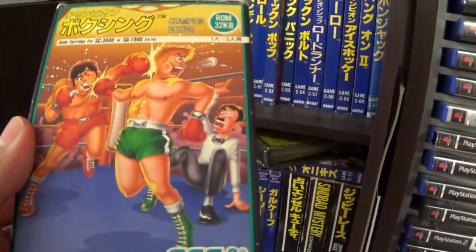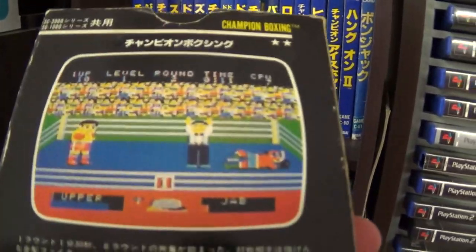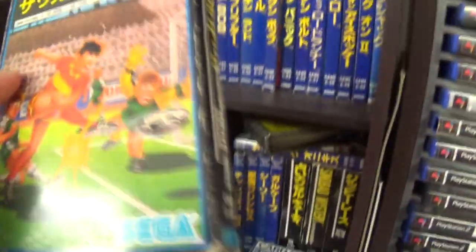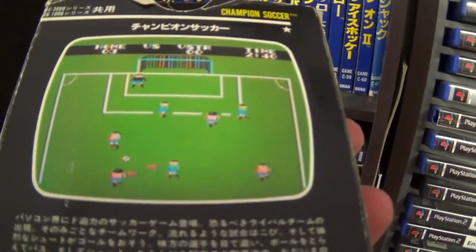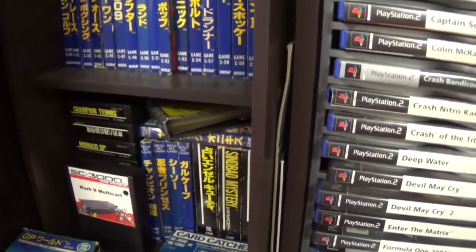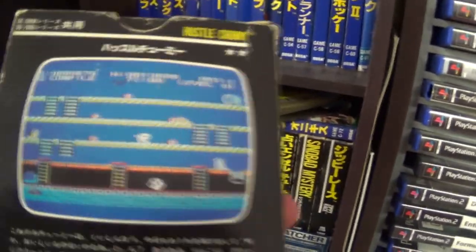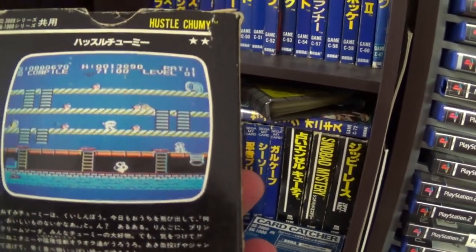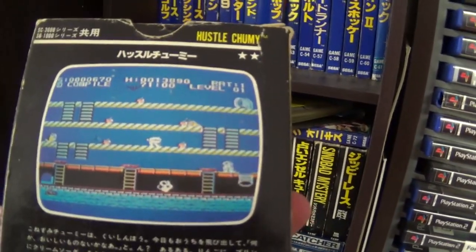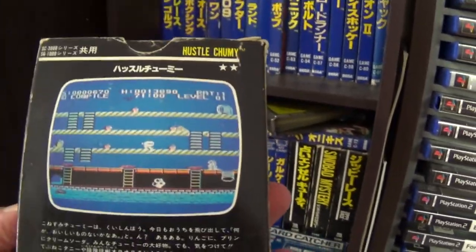Then you have the cartridge version of Championship Boxing — there is a bit of double-up with the titles. Championship Soccer cartridge version — the screen scrolls up and down. This is Hustle Chummy — quite a good fun mouse game where you run around the platforms, collect things while avoiding the enemies, jump down pipes and things like that. A good friend Klaus has been trying to convert this to the ColecoVision — I believe he's finished it now.